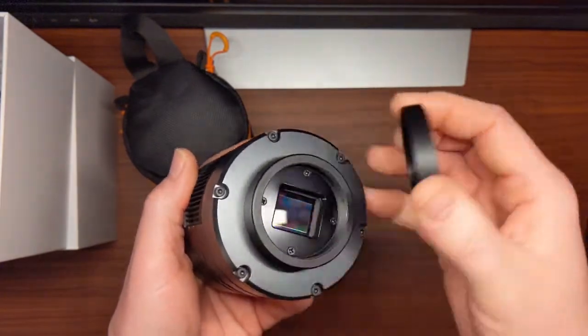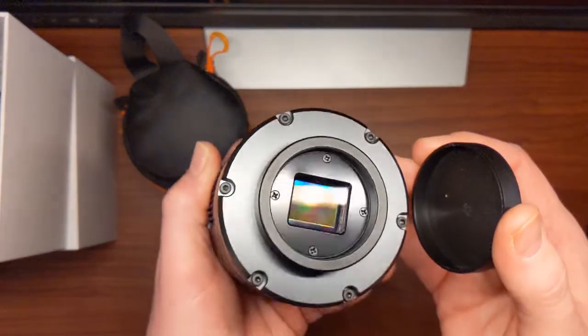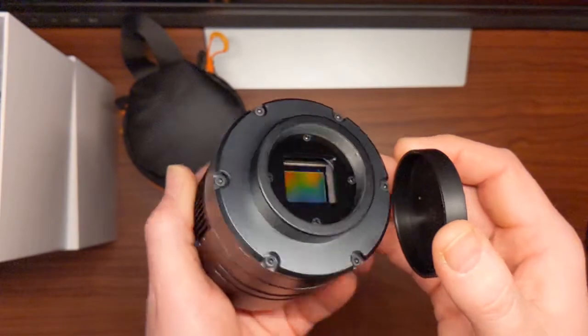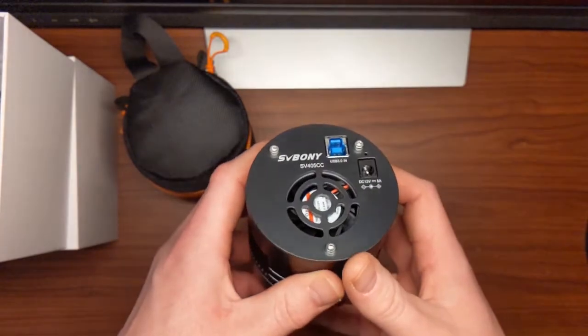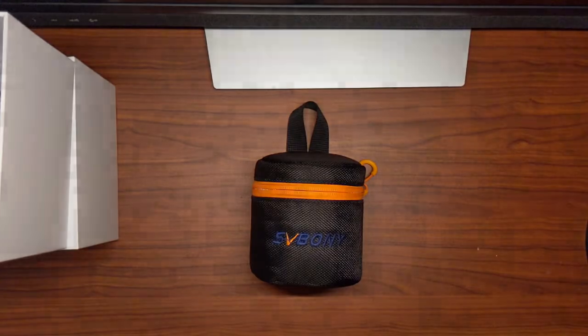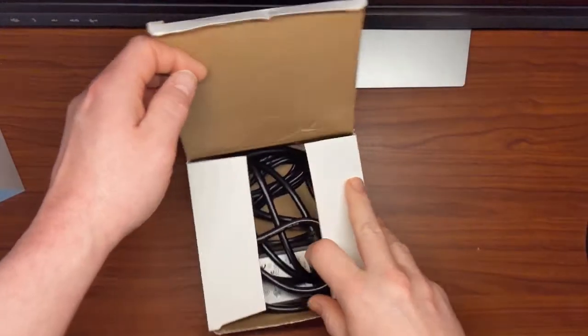The sensor is a back-illuminated Sony IMX294 4/3rd sensor with a pixel size of 4.63 microns, and comes with a fan-assisted thermoelectric cooling system capable of cooling the sensor 30 degrees Celsius below ambient temperature. The 405 also comes with its own 12 volt 5 amp power supply for the cooling system.